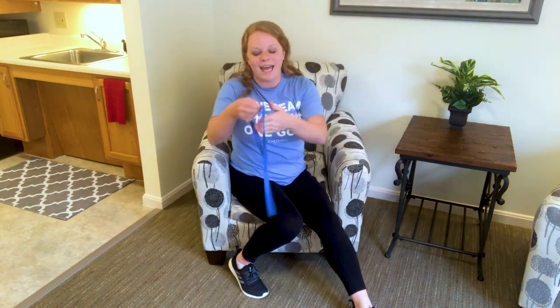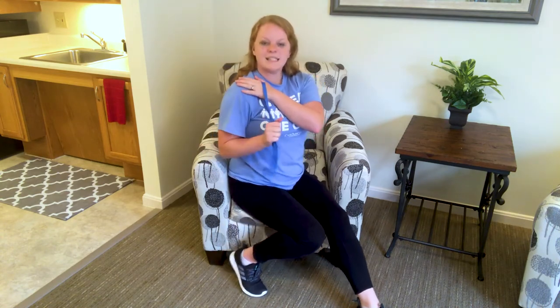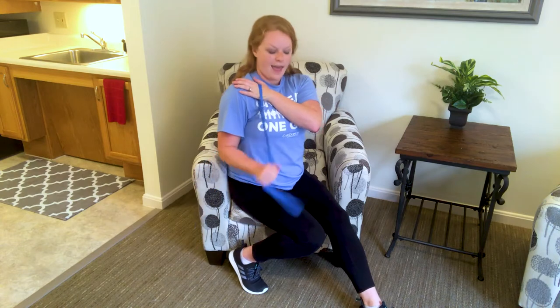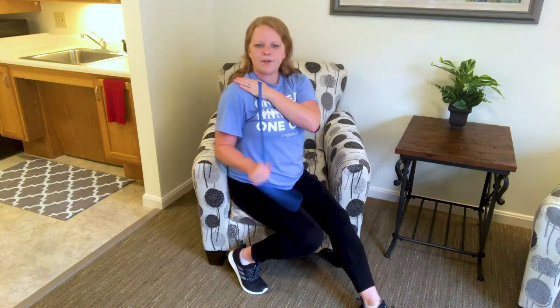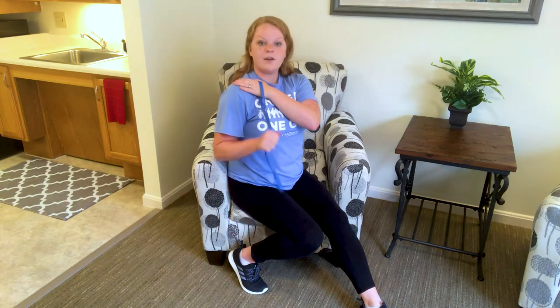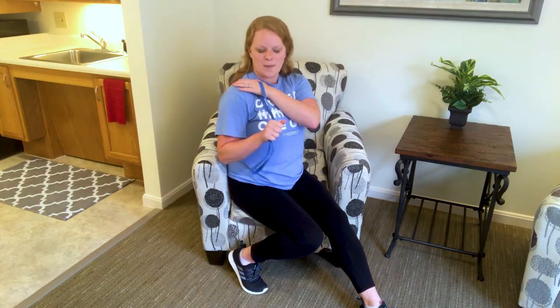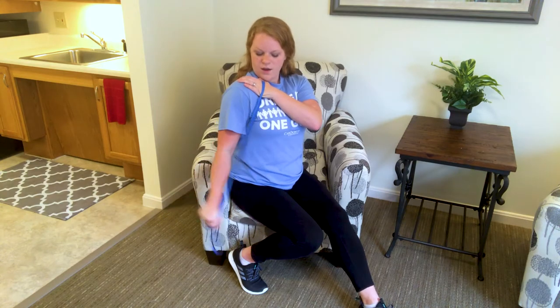That arm that you just worked — that hand goes through that top loop. You cross it over your chest, grabbing up. Elbow locks in at the side, we pull down and up. A few at regular pace just to get us going here, getting those arms warmed up since we didn't do a very specific warm-up today.